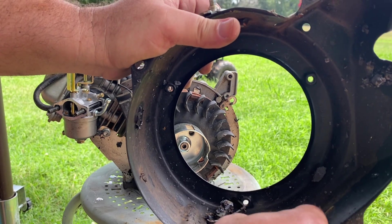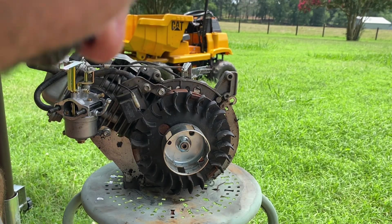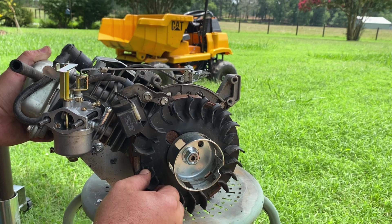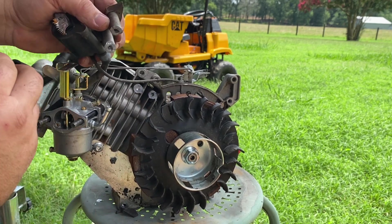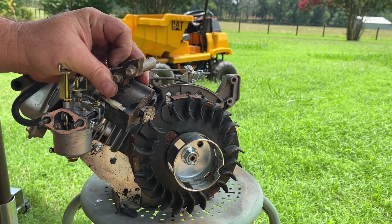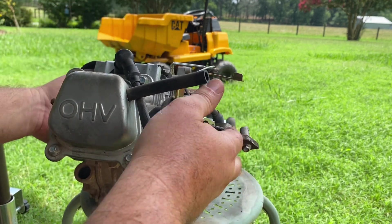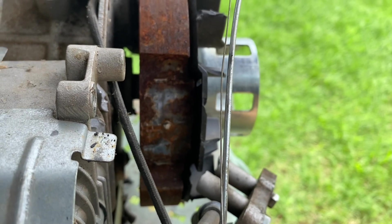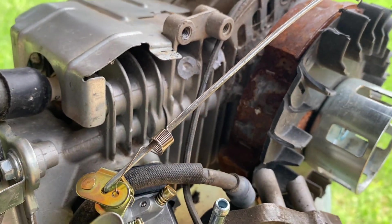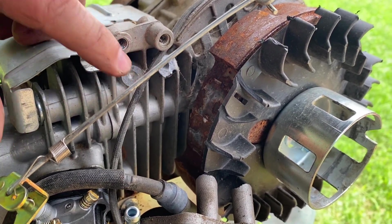Actually, that's the magnet — this is just the plate that was holding the magnet. It broke the screw that was holding it in right off, came up and hit the coil, and just broke the mounts for the coil right off.